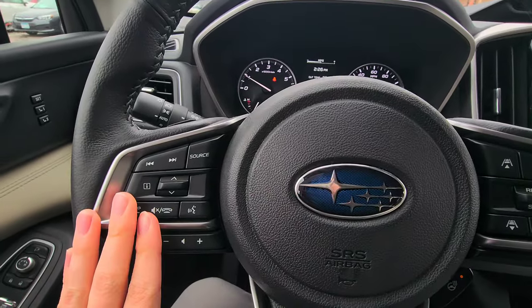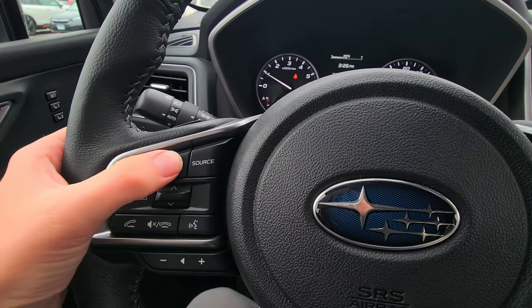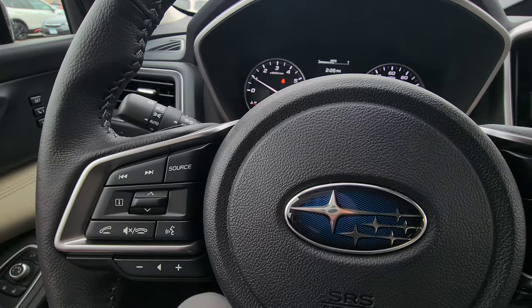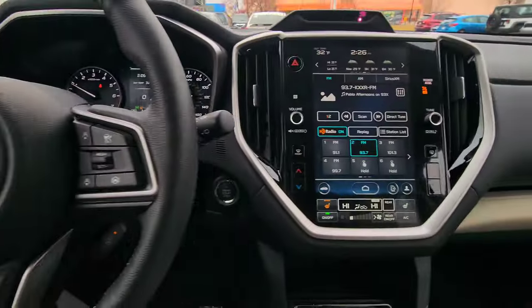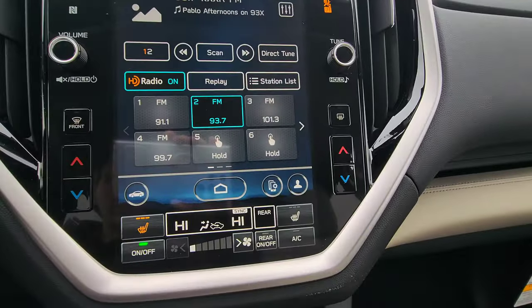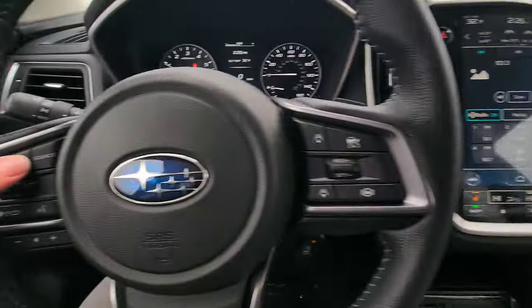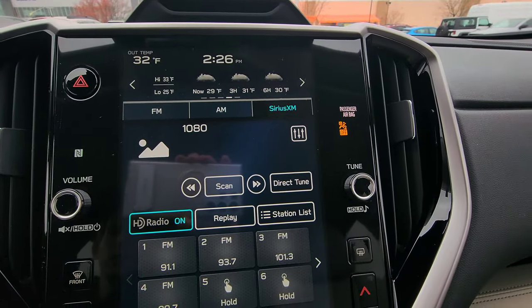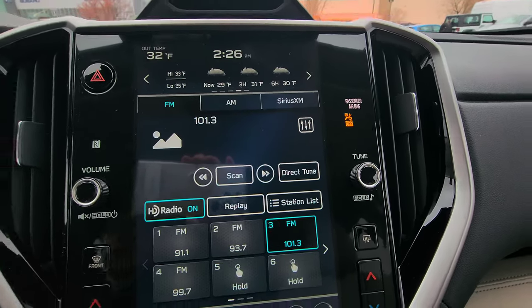This steering wheel is just like the 2023 Outback — they've adjusted the controls. The left and right arrows go through your radio stations or, if listening to music on your phone, skip to next or previous song. Clicking left and right cycles through saved stations. The source button cycles through FM, AM, XM, then tries to find Bluetooth before returning to FM.